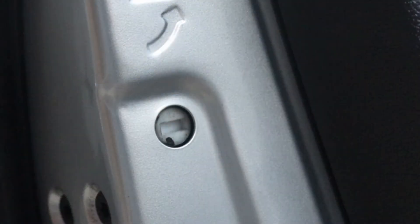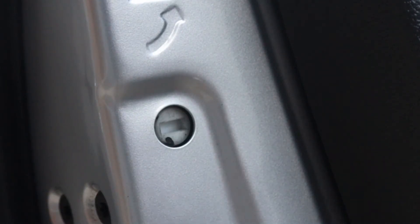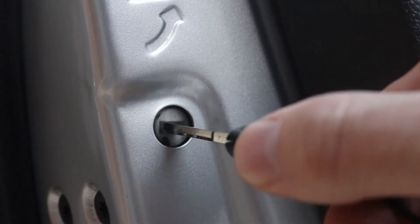In contrast, it's easy to turn the child lock off. Simply reverse the process: insert the key into the slot, then turn it clockwise.